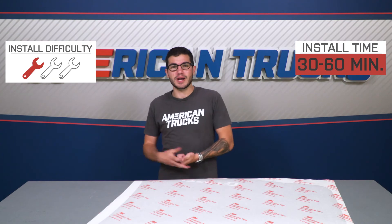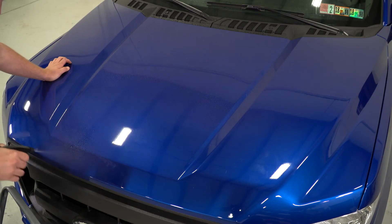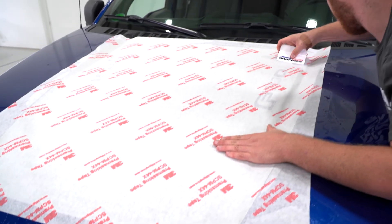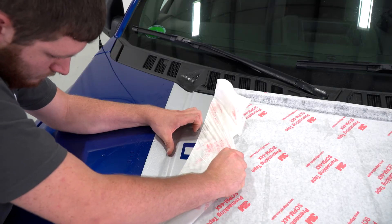It'll take you about 30 minutes to an hour in the driveway at home. I definitely recommend having a buddy help you out, making sure this thing gets on as straight as possible. The most important part here is cleaning off the area on top of your hood before you apply this to make sure it gets a good bonding with your paint.